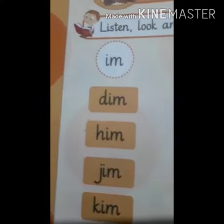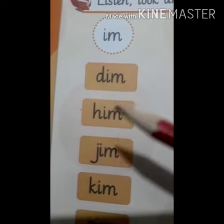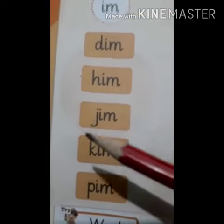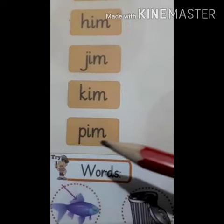Now let's read one more time. IM words. D, Im — Dim. H, Im — Him. J, Im — Jim. K, Im — Kim. P, Im — Pim.